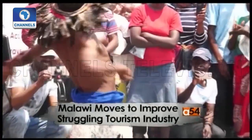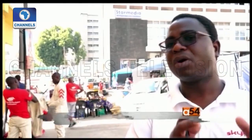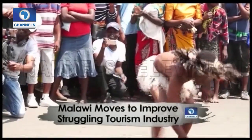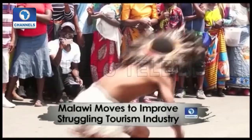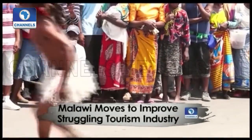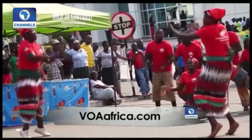Tourism operators are pleased, saying it shows that the government and all stakeholders in the industry are committed, and they are happy that more tourists will be coming in. Government authorities say these actions could boost Malawi's GDP by 7.7% this year. Reporting for VOA News from Blantyre, Lamek Masina.